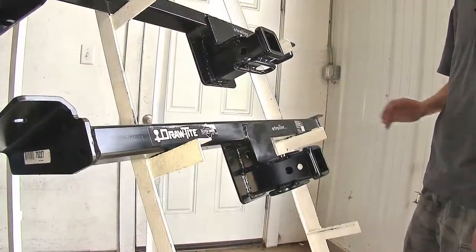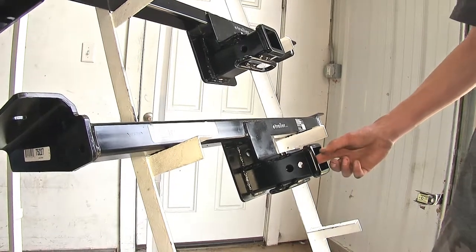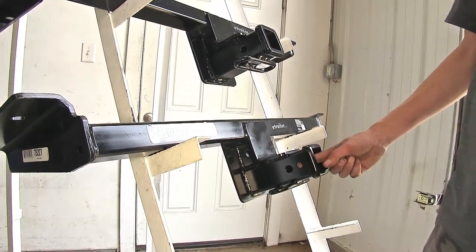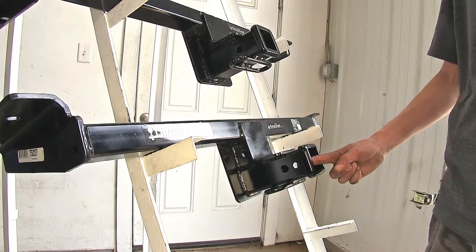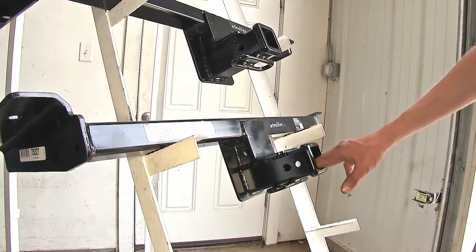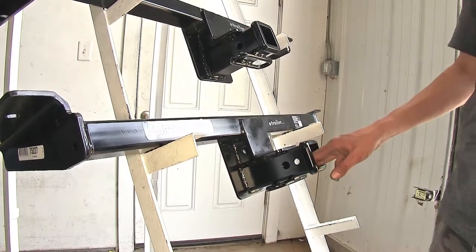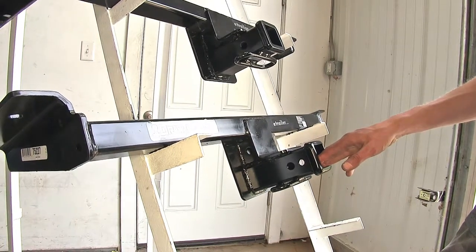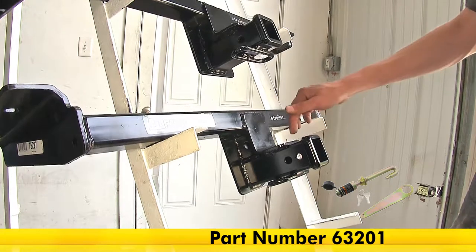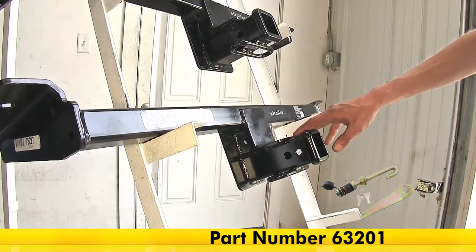The next biggest difference as far as recreational use goes is that our Draw-Tite hitch has a secondary hole closer to the end of the receiver — this is a J-pin stabilization device hole. What a J-pin stabilization device does is take away some of that annoying shake, play, and rattle out of what is inserted inside your receiver. Some bike racks and cargo carriers already have an anti-rattle device built in, but if yours does not, you can use a J-pin stabilization device to eliminate that rattle going down the road.